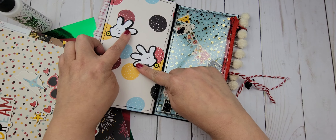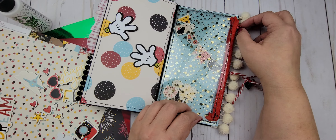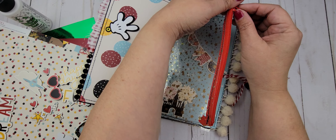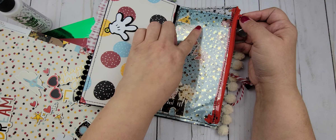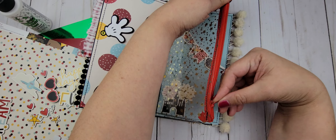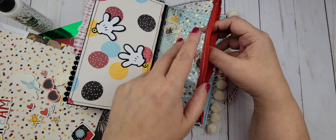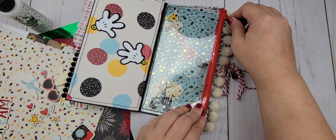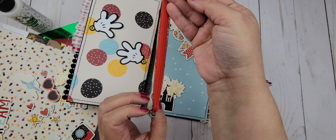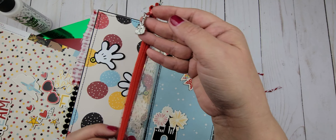These are some little Mickey hands and they move, and then you can just tuck some pictures back there or a park map. This is also some specialty paper from the 12x12 Cardstock Shop. I absolutely love this acetate — it was perfect for making this little zipper pouch right here. I added this little castle charm to it — super cute.